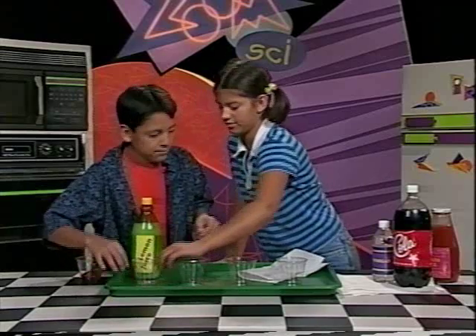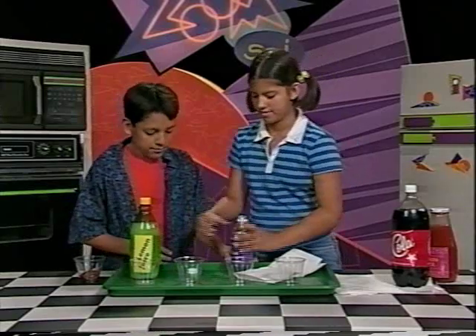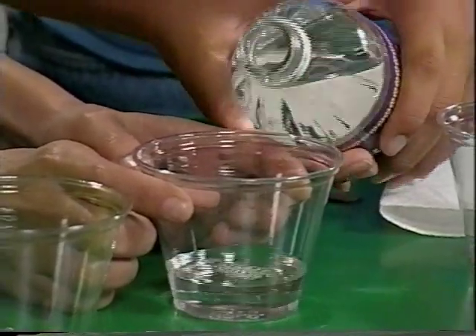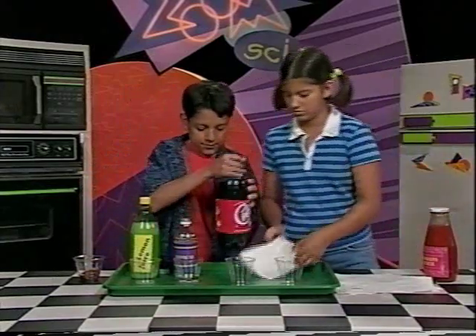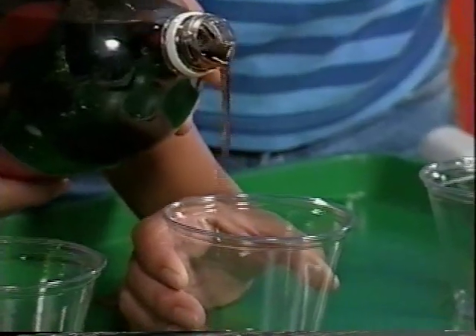Vinegar goes in this glass, I'll take the cola. All right, put this here — and then the cola. Okay, this is so cool!